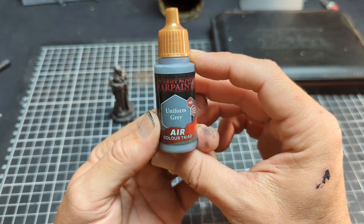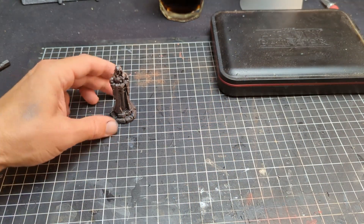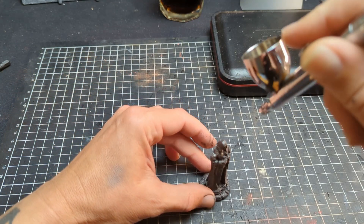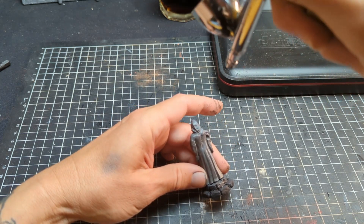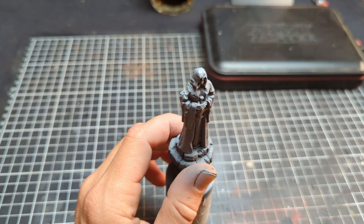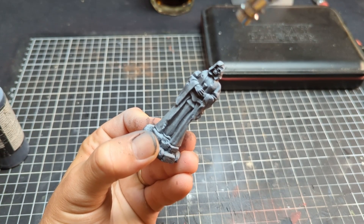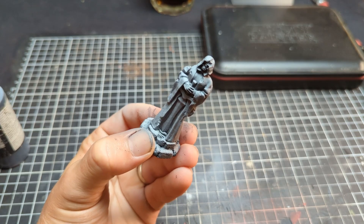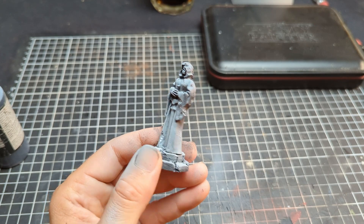Once that coat is dry, we're going in with our airbrush and some air paints from Army Painter — we're using Uniform Grey here. We're just going to re-establish our zenithal highlight, and this will still be the base coat for our miniature so a lot of these shades will still be visible towards the end. Just spraying from the top of the model downwards, trying to retain some of the shadows of that darker grey underneath.